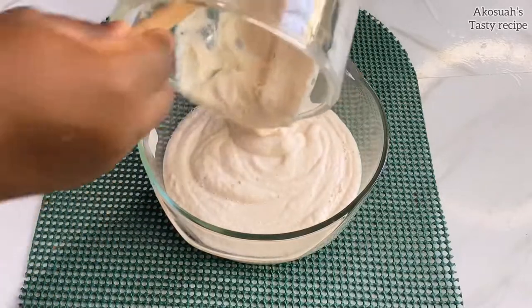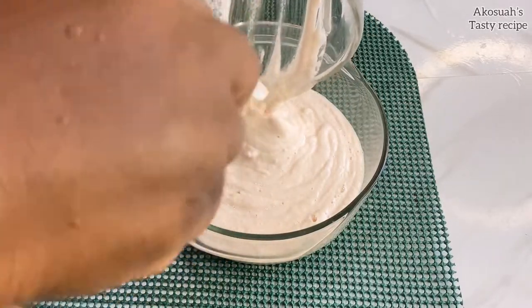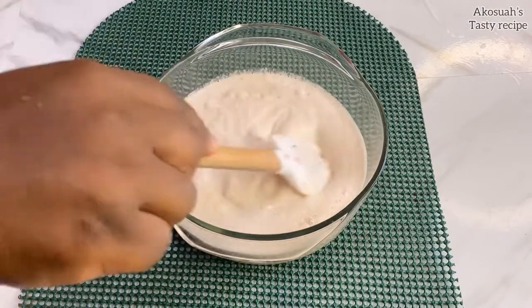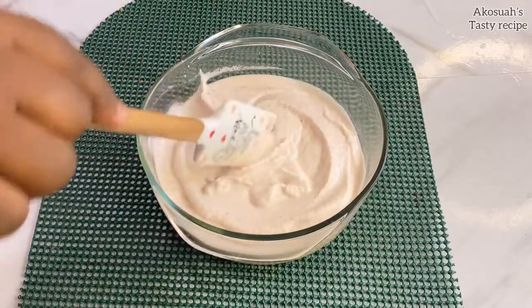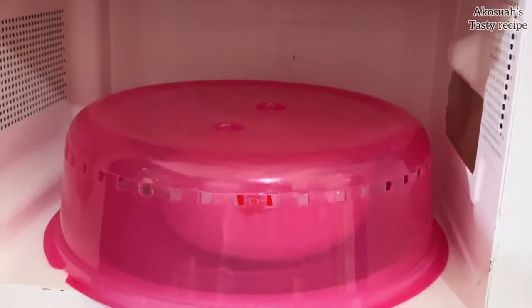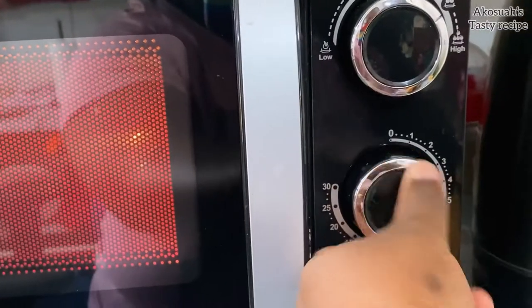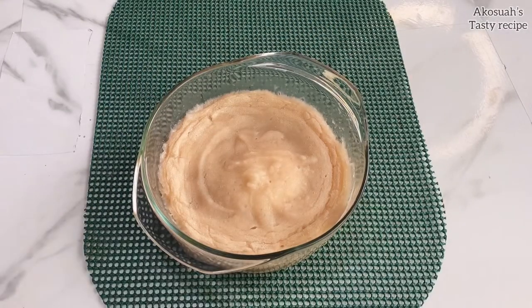I'll transfer it into a microwave-safe bowl. As you can see, this is the consistency you want — don't make it too liquidy, otherwise you won't have a great result and the fufu will be very soft. At this point I'm going to put it in the microwave for eight minutes. If you're using an airtight container, cover it with the lid; otherwise, use a microwave cover.